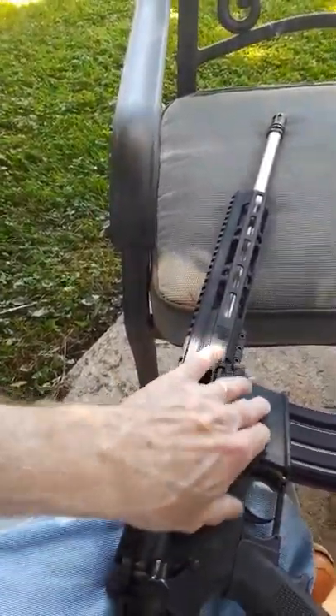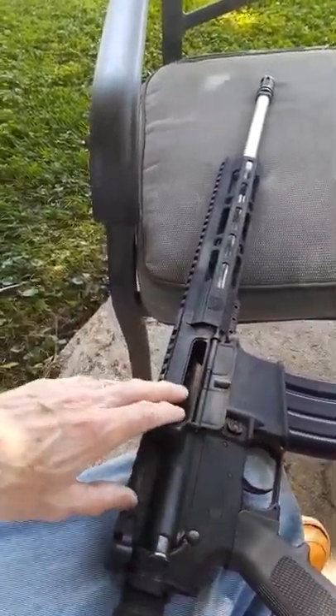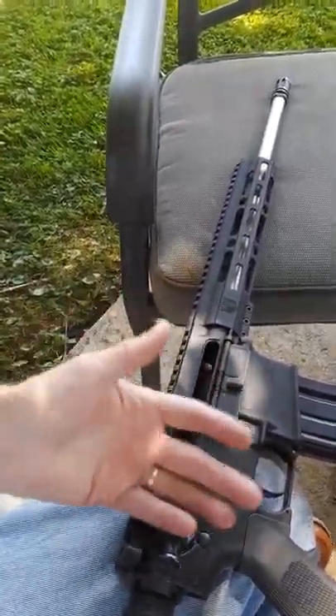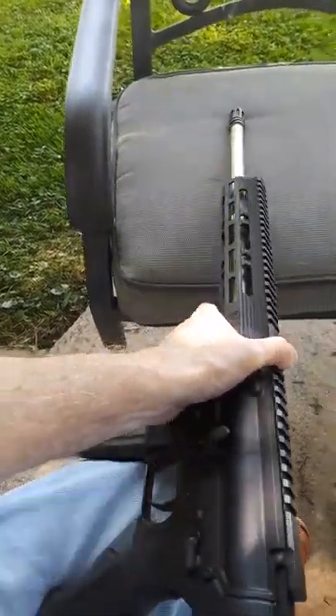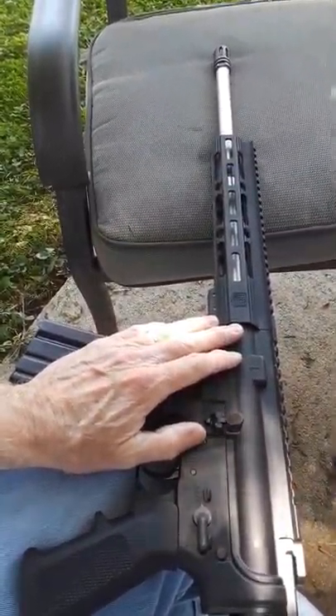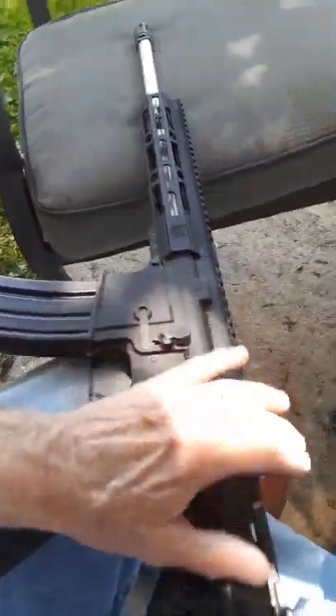If you want to upgrade it, just change out the trigger parts. The bolt is a standard military spec bolt — put a better bolt in. You can upgrade this rifle and it'll cost you another three to four hundred dollars in parts to make it noticeably better in performance.